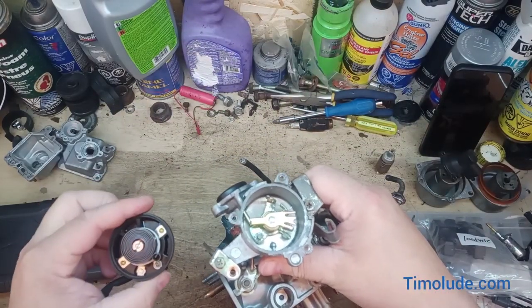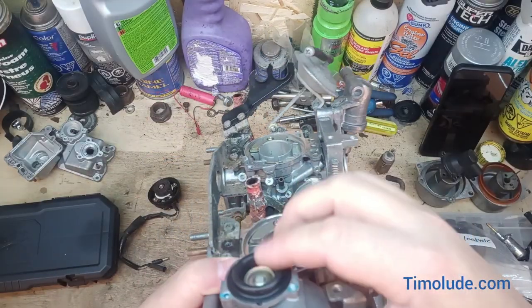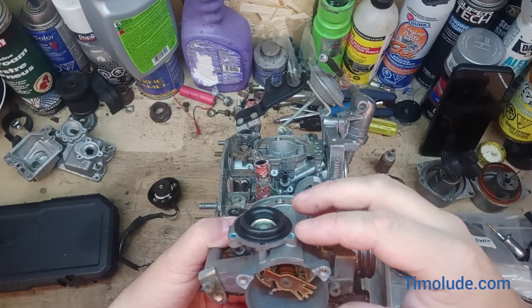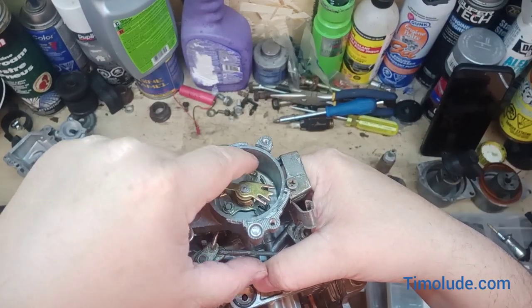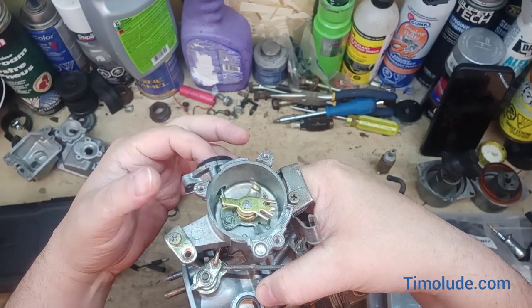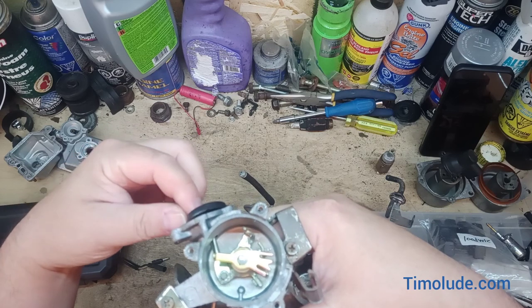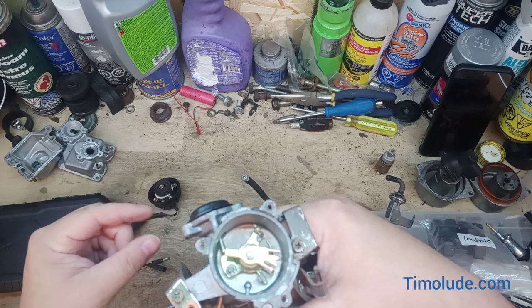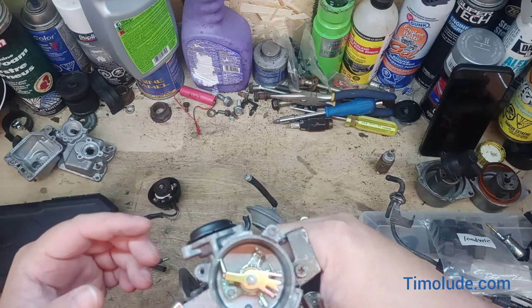The other thing I wanted to mention is this diaphragm on top — it has a plastic cover here, and that pulls this little mechanism. It's attached to vacuum, so whenever the engine actually starts, this pulls up a little bit and pulls the choke flaps open by a few degrees to ensure there's some airflow.